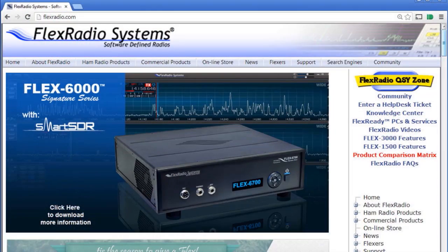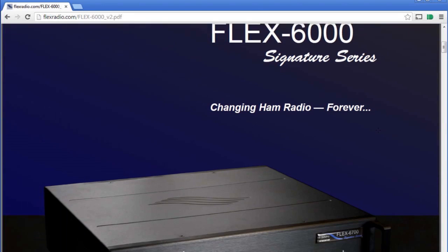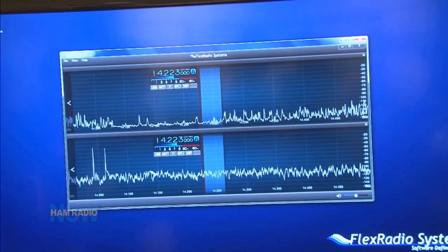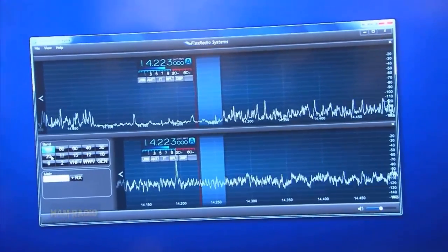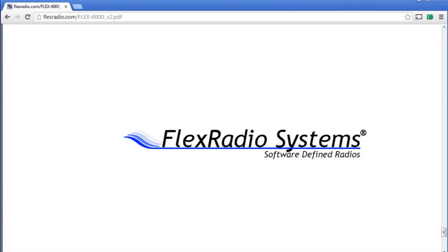The next underwriter is Flex Radio Systems. They're featuring the new 6000 series of software-defined radios — that's the 6500 and 6700 transceivers and the 6700R receiver. These radios digitize RF pretty much right at the antenna connector and do just about everything else in software, so they can do some amazing things with really super high specs. You can get details from FlexRadio.com.